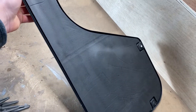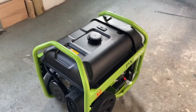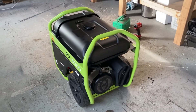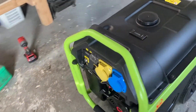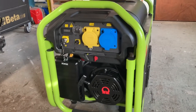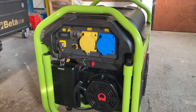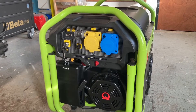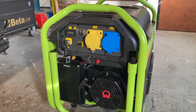Some specs on the generator: it runs 240 volt or 230, and it also does 115 volts, 50 hertz. It's key start and also pull start. I think it takes 27 litres of petrol. Six KVA peak, which is equivalent to 5.4 kilowatt peak. Five KVA continuous is 4.5 kilowatt continuous.